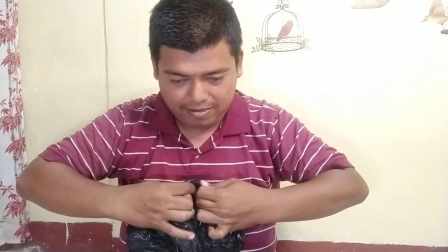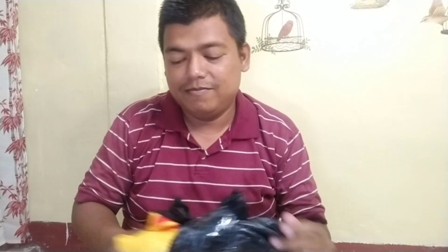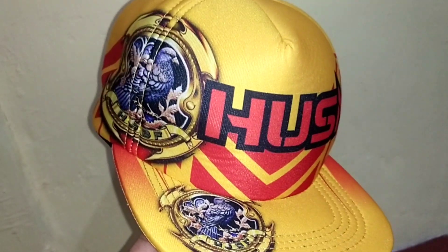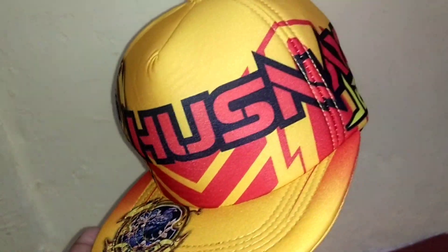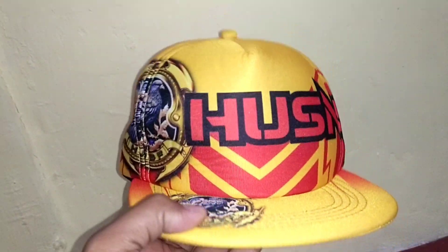Wow, topinya guys, keren banget guys! Ini detailnya bagus banget ya guys, detailnya bagus banget.